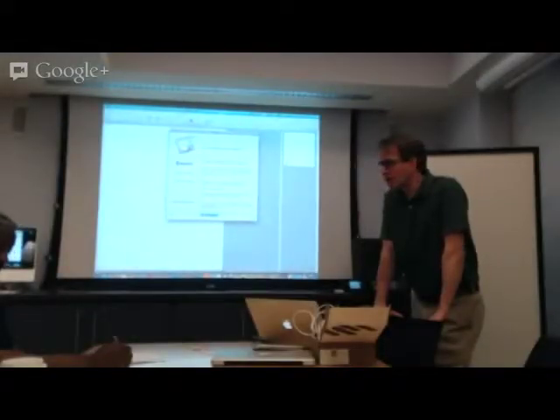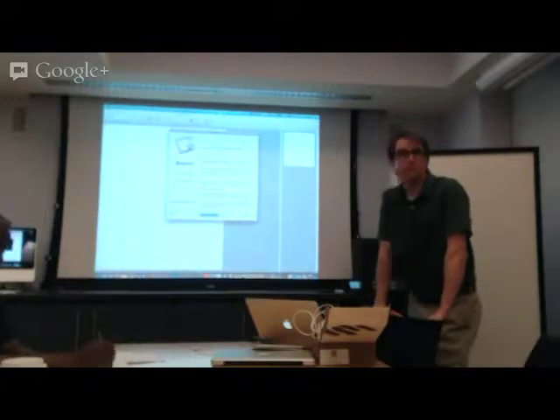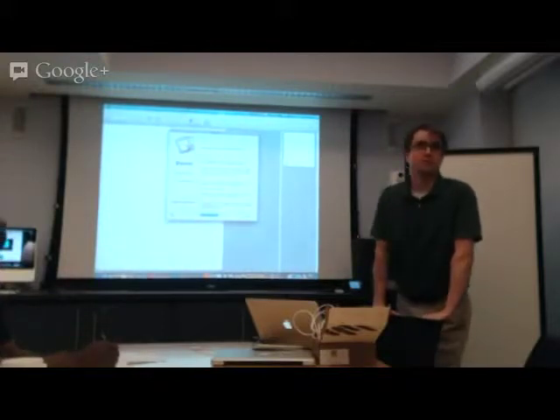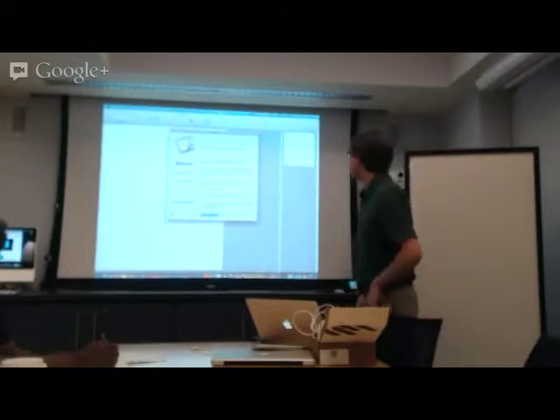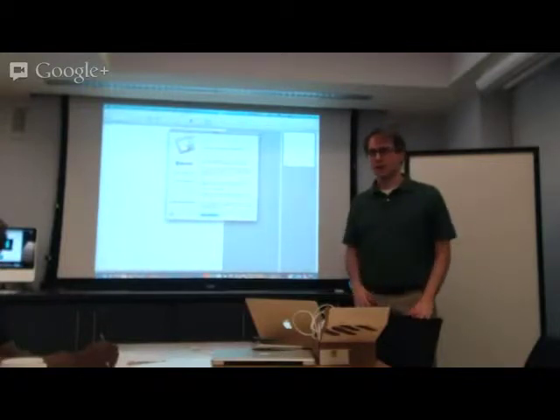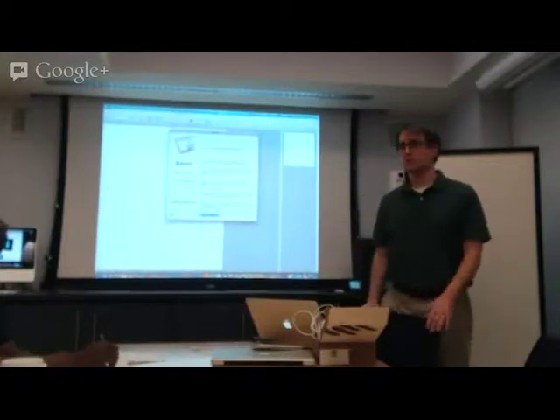Today I'm going to be talking about a new tool that we purchased called the eBeam Capture, which basically allows you to capture from a whiteboard running with dry erase markers onto your computer. This is a tool we learned about through the Coursera — the group over at Coursera here at Penn had one of these, and we were so impressed with it that we decided to get one.